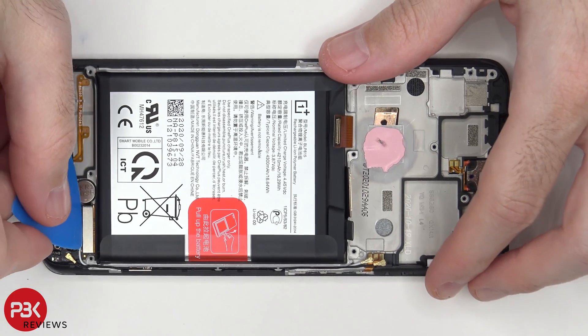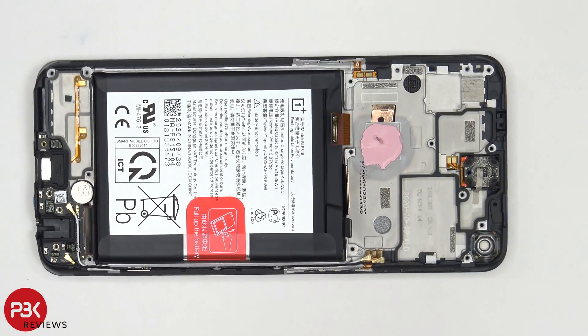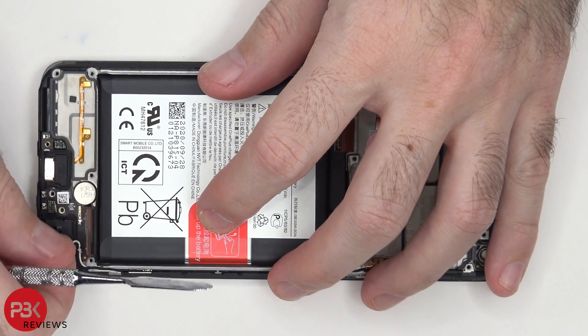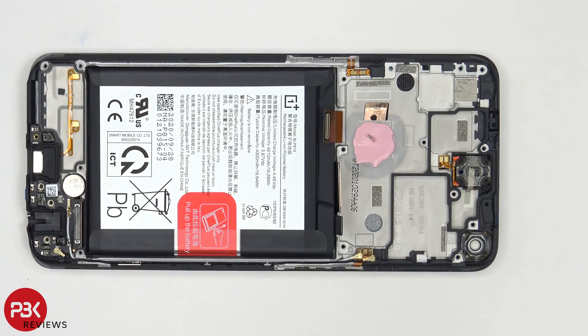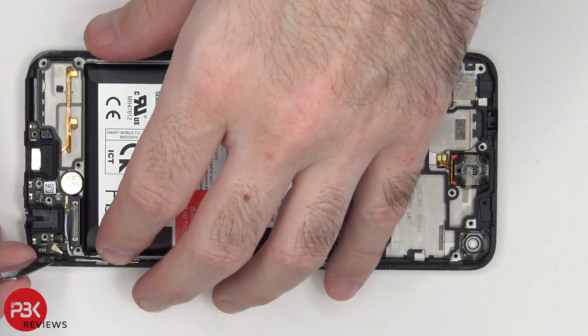Now we have a flex cable over here on the bottom we need to disconnect — just pop it off. And then we have two wire cables we need to pop off. There's a plastic catch over here in the corner we need to bypass so we can lift up and remove the charger port board.